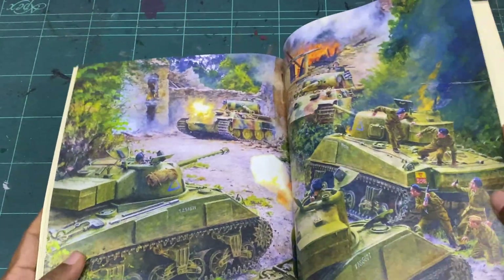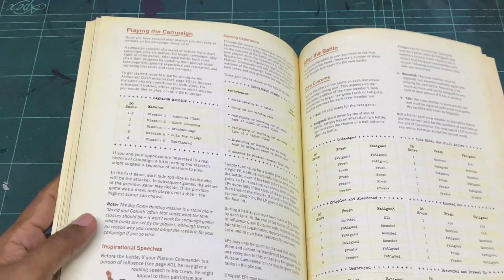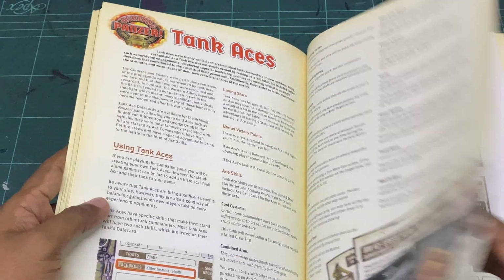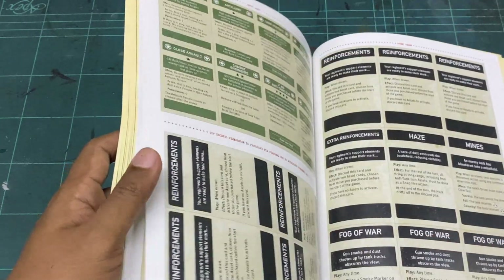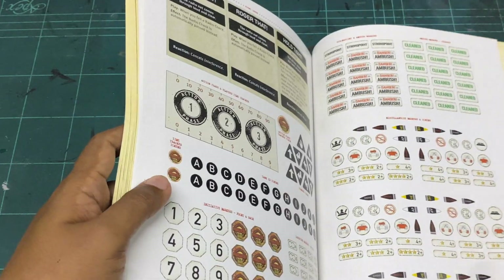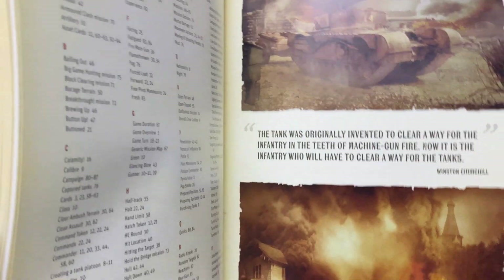Lots of color, really really pretty. And then there's the campaign setting — how to play a campaign, how to do a campaign. This section is text-heavy. Then your cards, your platoon roster, and all these cards that you can either print out — I think there's a card set that comes with it. I recommend getting the card set, the token set, and all the charts. And the book ends with some really nice art.